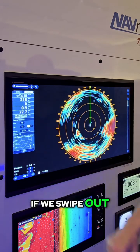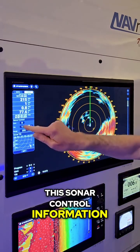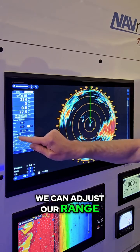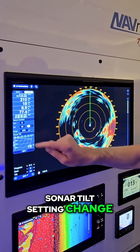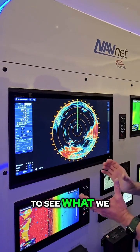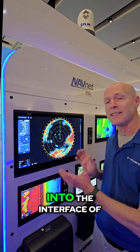But we have even more — it doesn't stop there. If we swipe out our data boxes from the side, we have all of this sonar control information. Once again, we have gain, we can adjust our tilt, we can adjust our range, and we can even tap here and see the sonar tilt setting change. What we're doing is changing the tilt of the transducer for our down angle to see what we actually want to look at. A lot of great CSH-10 features built into the interface of the TZ Touch XL in version 25.